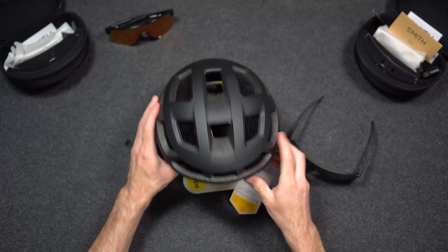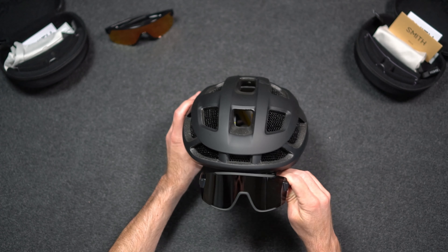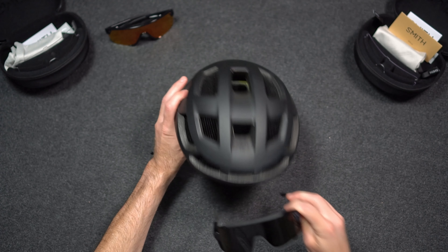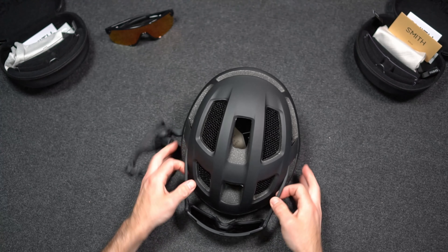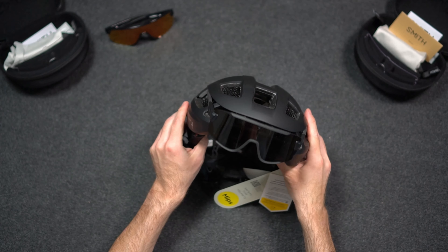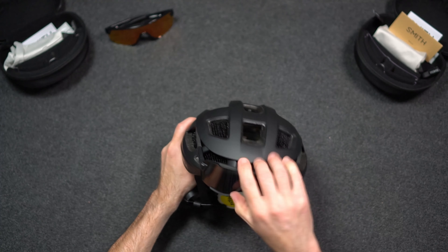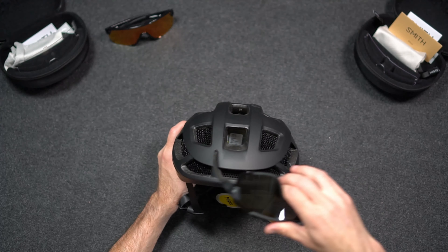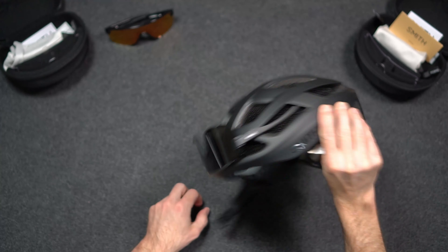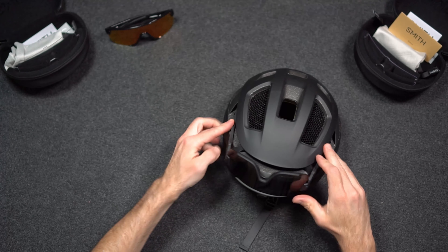Here's another Smith road bike helmet — this is the Trace — and these fit really well together. They also have the same storage options as the Forefront along the sides; you can see there are actually some cutouts for the arms to fit in, and those are secure as well.